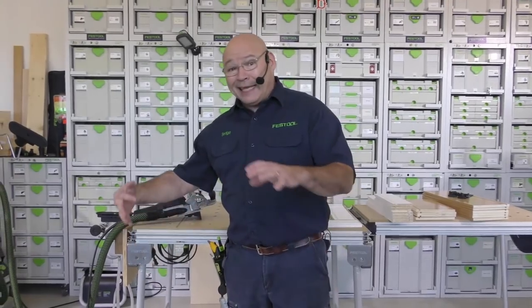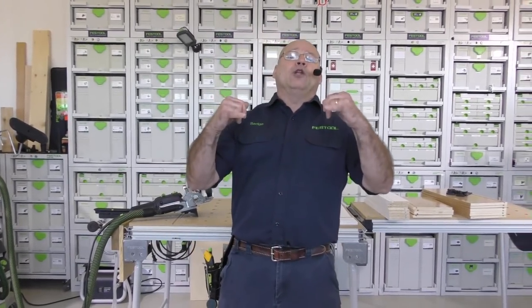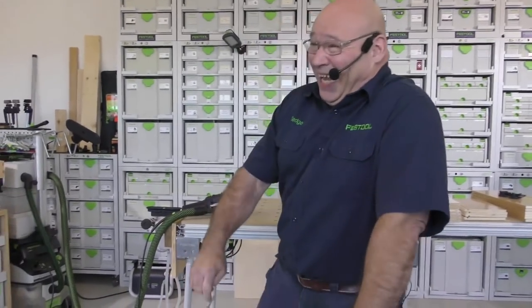We call them service, because we have one heck of a service after the sale — our three-year, no ifs, ands, or buts warranty. Who handles all of that? Our customer service on the phone for you, our repair department, the parts guys, the techs, application support, and all the people fixing your tools if something should ever happen. Make sure you understand our warranty and our service, because we pay great attention to it.